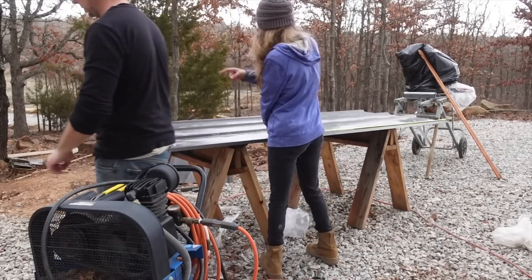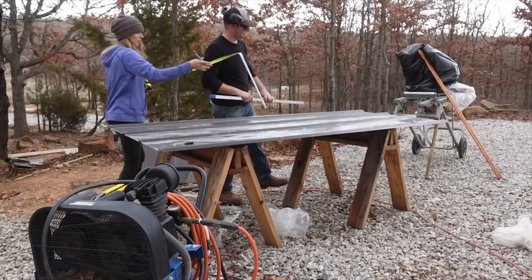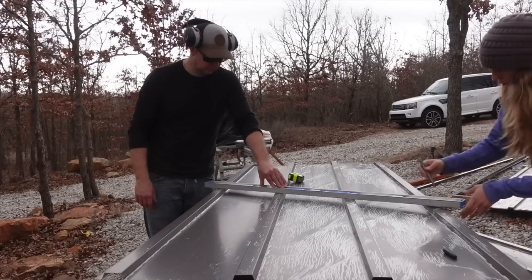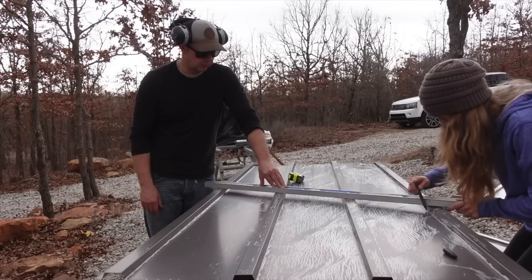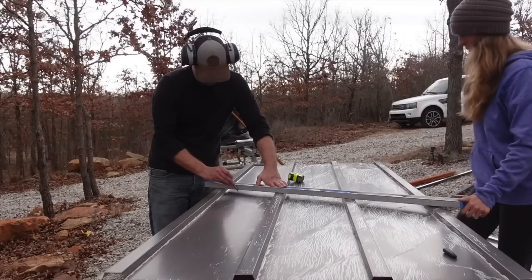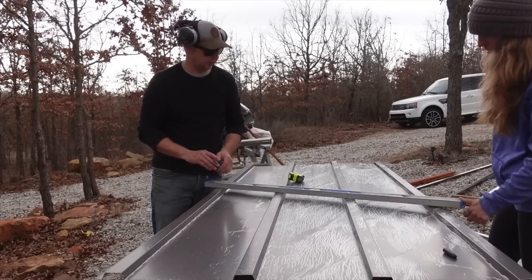We take some more measurements: two, three over there, two three and three full — and then 42 and three quarters. There's some confusion about which cut line to follow and a mark ends up on what might be bird poop. We work through sorting out all the lines.